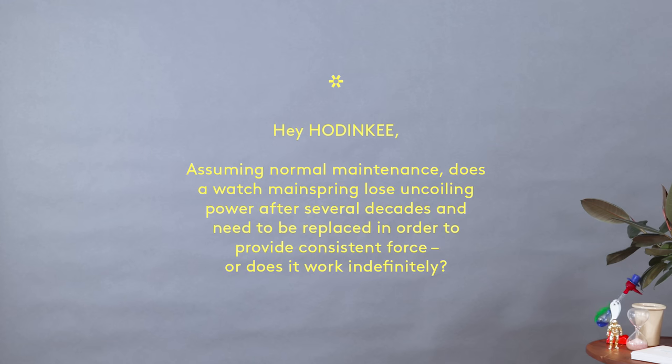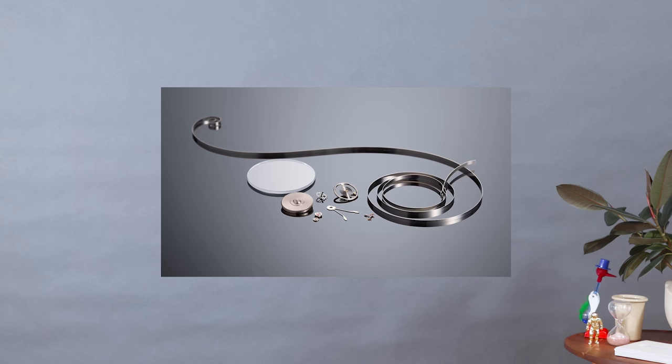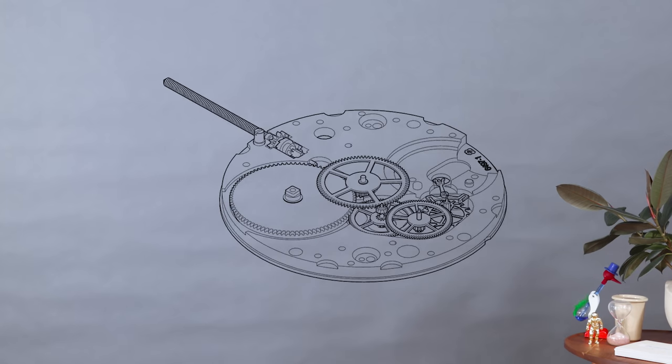Assuming normal maintenance, does a watch mainspring lose uncoiling power after several decades and need to be replaced in order to provide consistent force? Or does it work indefinitely? I think a lot of us know what it's like to work under constant tension, which is kind of what a mainspring has to do. Any metal alloy, if you keep it under constant tension and it keeps flexing and unflexing, eventually a phenomenon called metal fatigue is going to occur. And it doesn't really matter what the alloy is — sooner or later, it's going to happen.